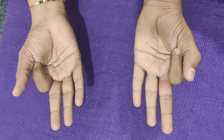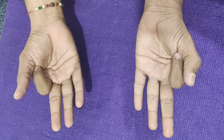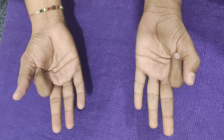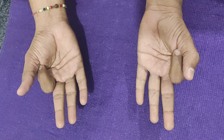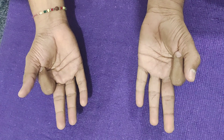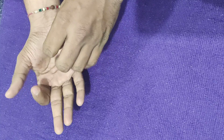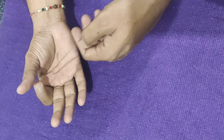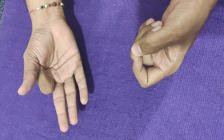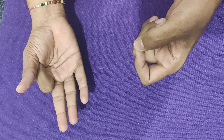Together, this is the second most commonly practiced mudra after Namaskar Mudra. A psycho-neuronal connectivity gets established, and a different bio-electrical energy gets activated. It will reconnect any loss of energy back to the body, and the body will receive enhanced bio-energy in the form of ojas and tejas.